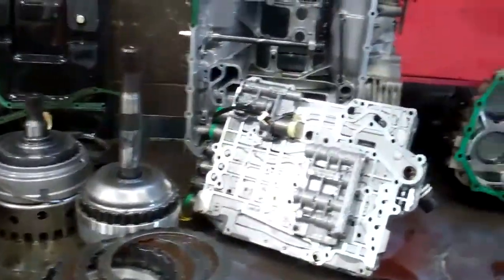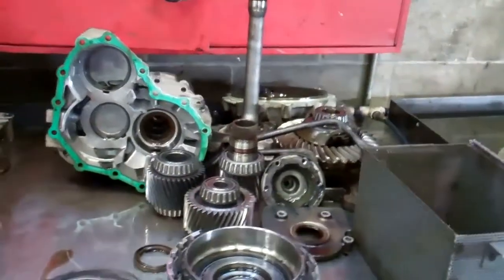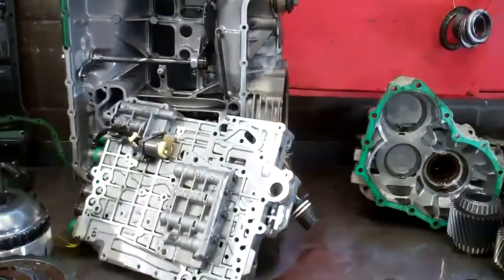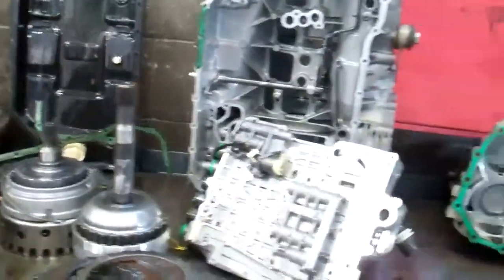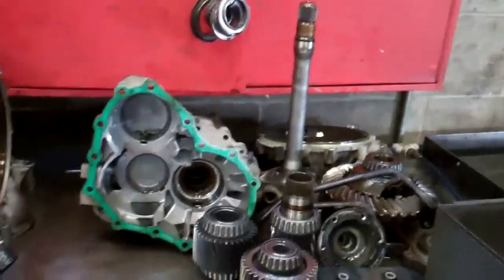We're also going to have to flush your transmission cooler system because it's contaminated as well. Audi recommends replacing it, but we'd save you about $800 by flushing it. It'll come with a five-year, 100,000-mile warranty on the entire thing — transmission, transfer case, differential, everything we do.